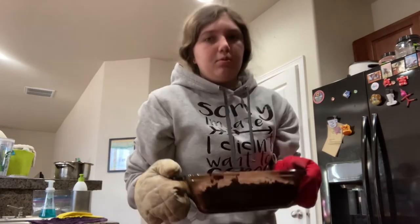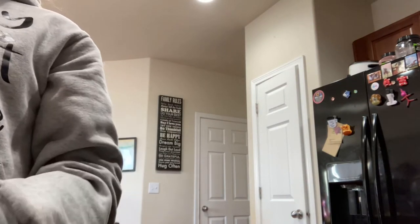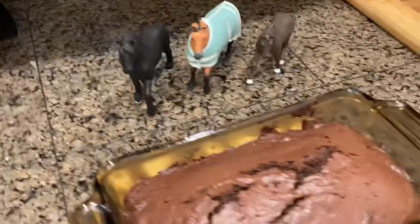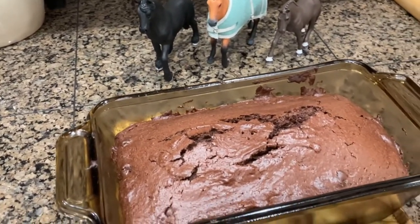The oven just beeped so I'm going to take out the bread — it looks perfect. I'll set it right here and show you how it looks. I just checked it with a toothpick and it is nice and done. The horses are here waiting for it, so we're going to need to wait for it to cool.